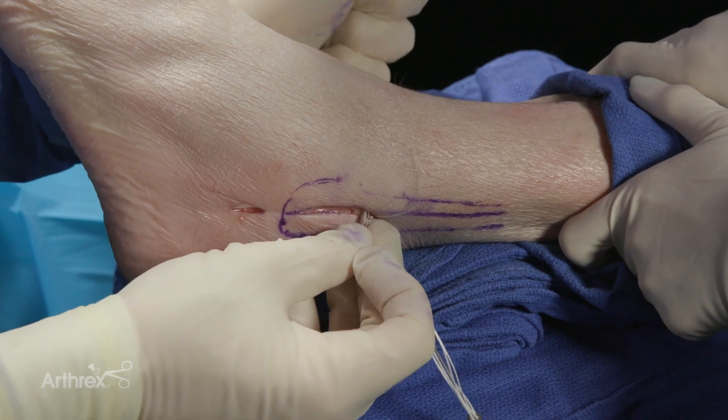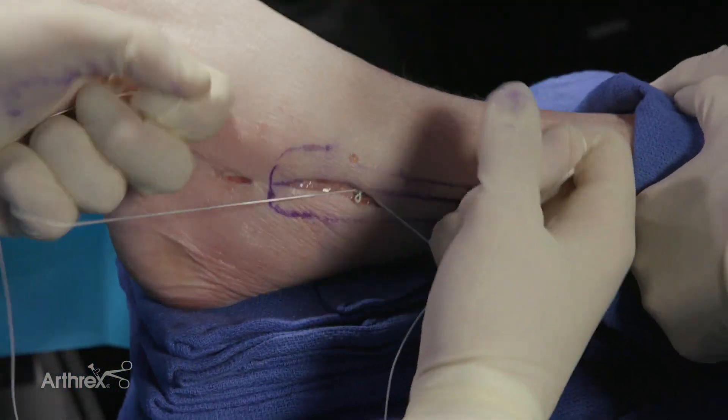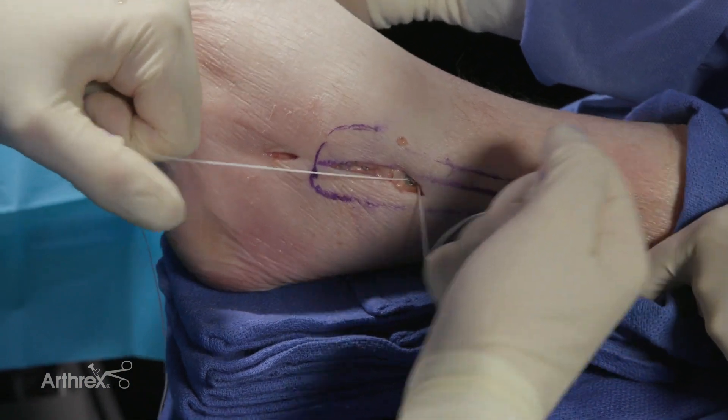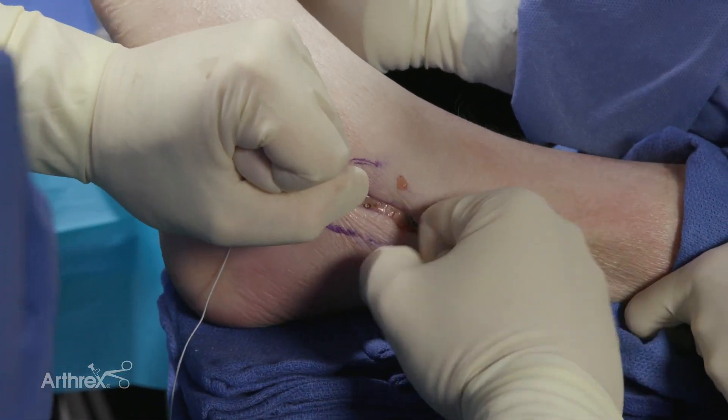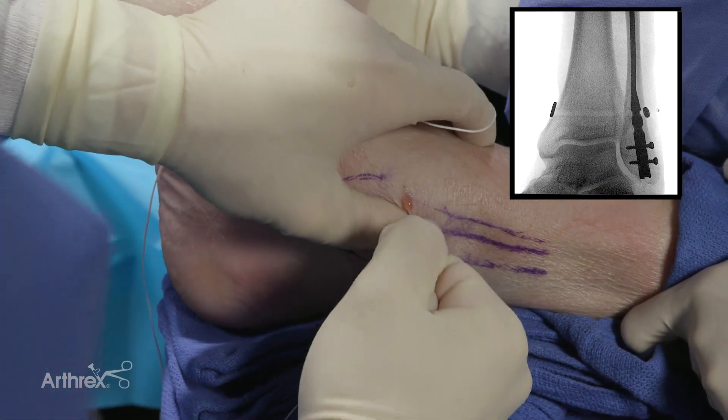In cases of severe osteoporosis, it would not be uncommon for the lateral button to sink within the cortex and rest upon the nail, which does not have any clinical concern and may actually increase the strength of the construct.